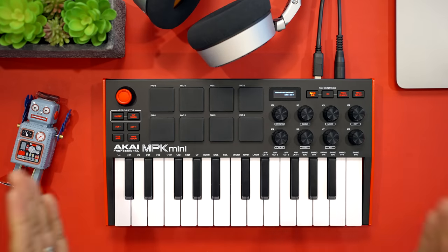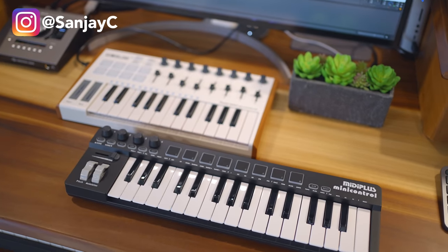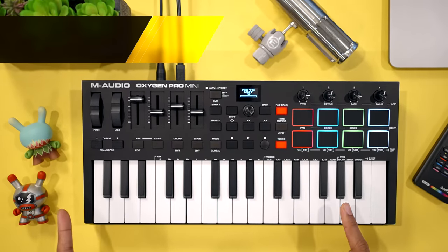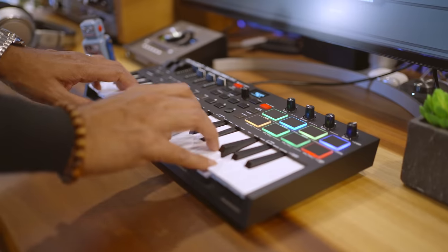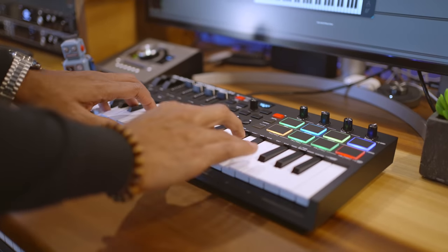Let's talk about the Oxygen Pro Mini next. Ever wonder about those super cheap keyboards on Amazon? I'm going to share my thoughts on those later in the video. The Oxygen Pro Mini is one of my favorite new keyboards because of the extra features it jam-packs at the exact same price as the Akai MPK Mini and other keyboards in this list. The Oxygen Pro Mini is one of the best keyboards to buy right now.